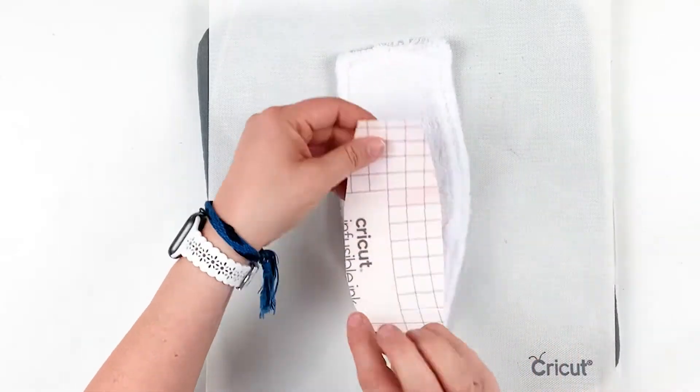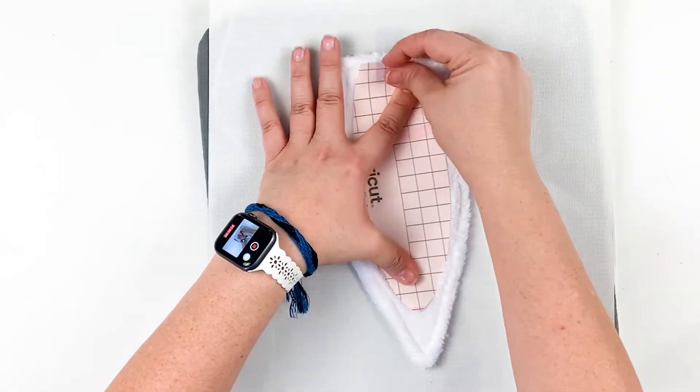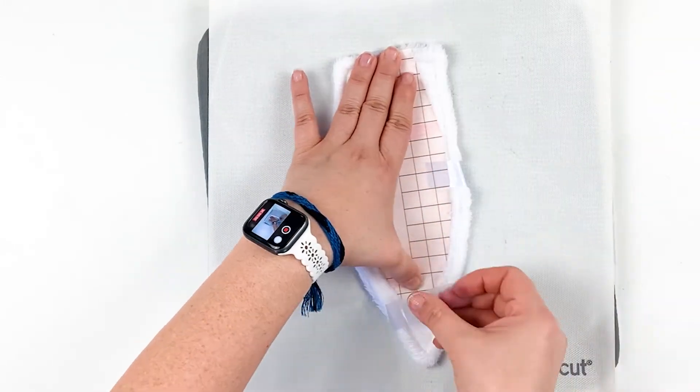Use the free pattern to cut the inner ear shape from pink infusible ink. Follow manufacturer instructions to apply to each ear.